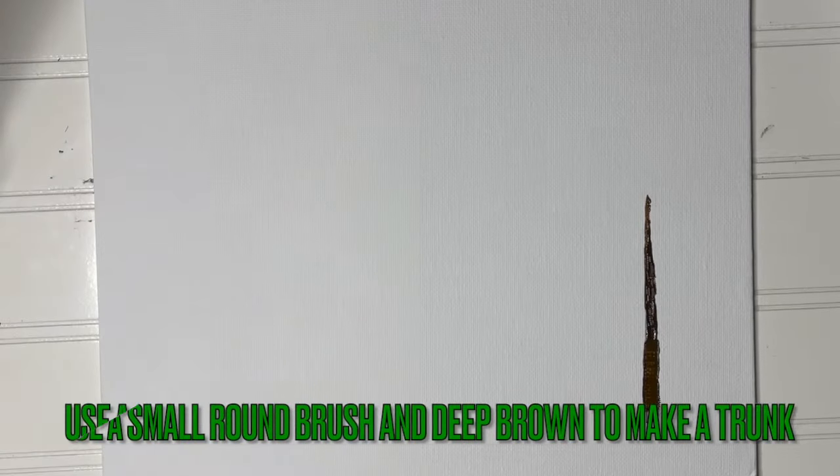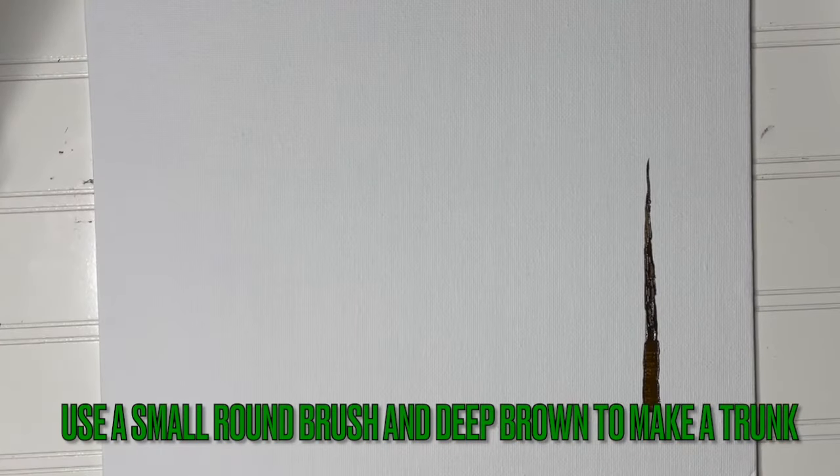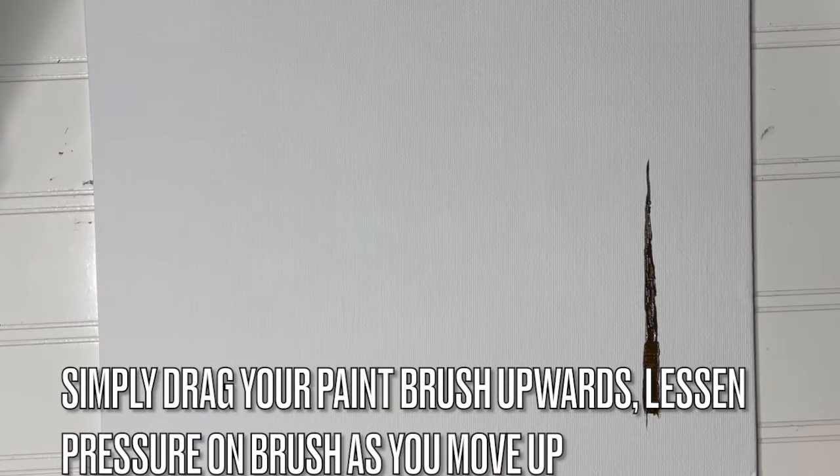Here's how to paint a pine tree with a fan brush and a round brush. Use a small round brush and deep brown to make the tree trunk. Simply drag the paint from the bottom of the canvas up as tall as you like, lessening the pressure as you move up so that it'll become a thinner line.